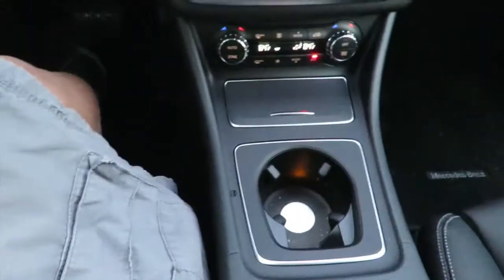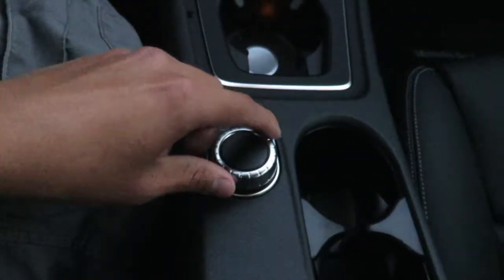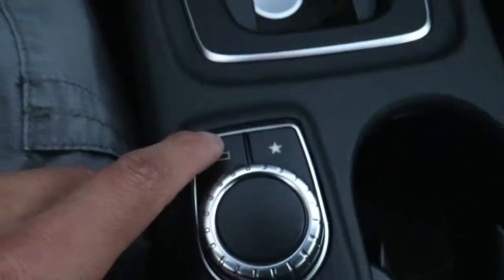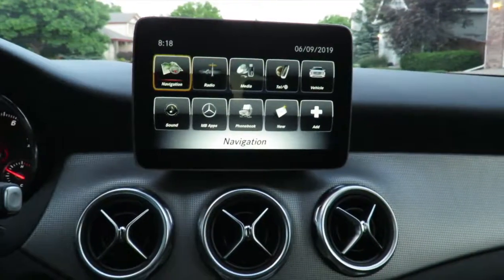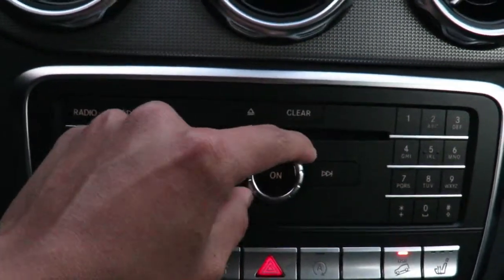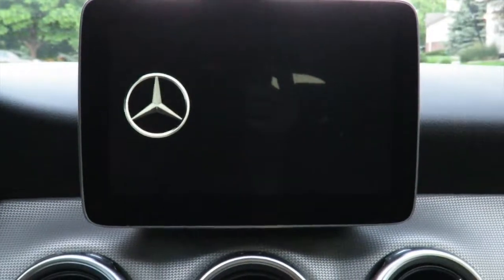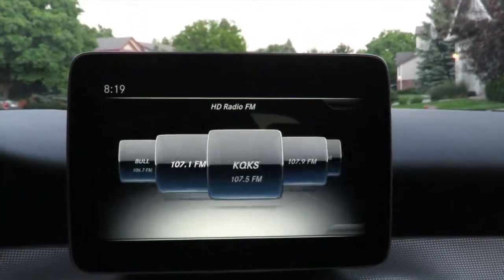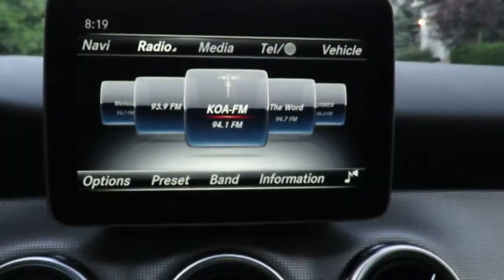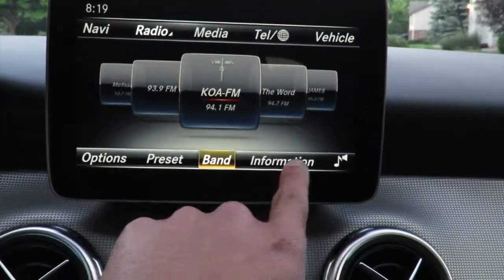The next thing controls this screen. You can scroll, push it left or right, up or down. You have the back button and the home button. You can scroll through all of these main menus. This is the volume button, and this is the power button for the screen — if you want it off, you can turn it off, and if you press it again it'll turn back on. When you click on radio, you can scroll through the stations with the little scroller down here. When you click this button up or down, you get a lot of options.